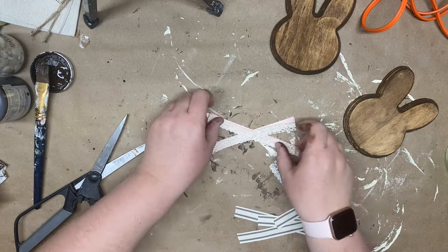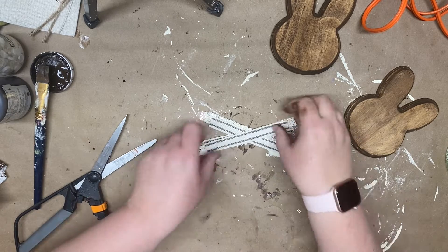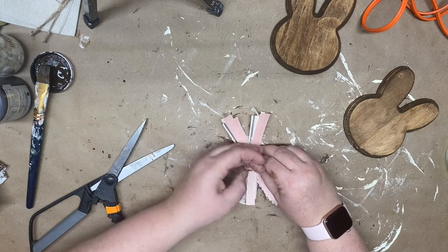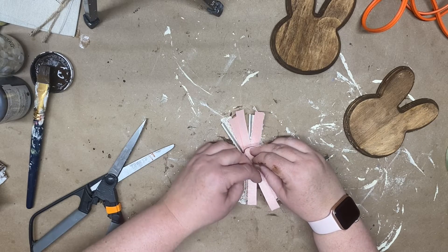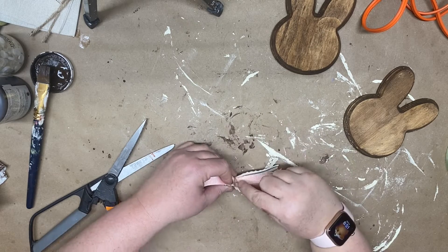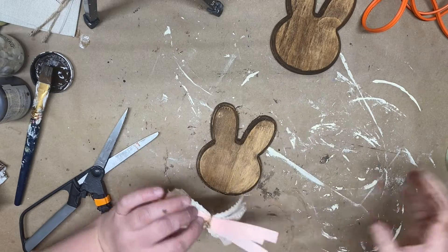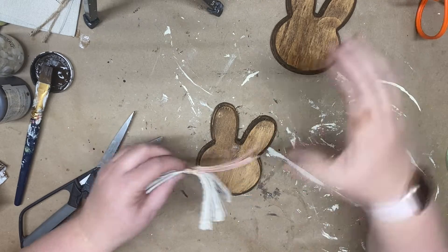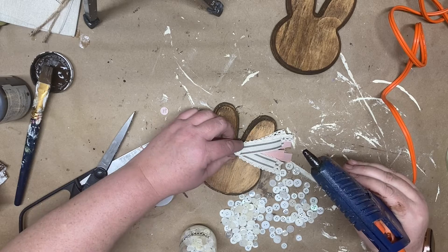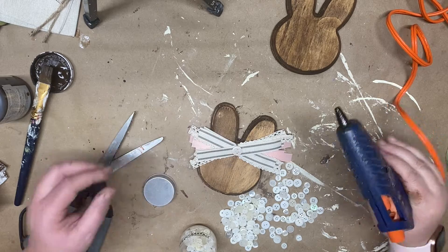Then we're going to make a shabby bow. Today I'm only using ribbon but you can use fabric as well and they turn out super fluffy and really cute. Once I get my desired ribbon I take some twine and wrap it around in the middle and give it a good knot to hold it in place. Then I take some hot glue and glue it into the middle of the bunny's ears. It's a super easy project and doesn't take a lot of skill or time. Once glued, I finish off my bow by adding a button in the middle. Then I'll show you how I styled this cute little wooden bunny in my tiered tray.